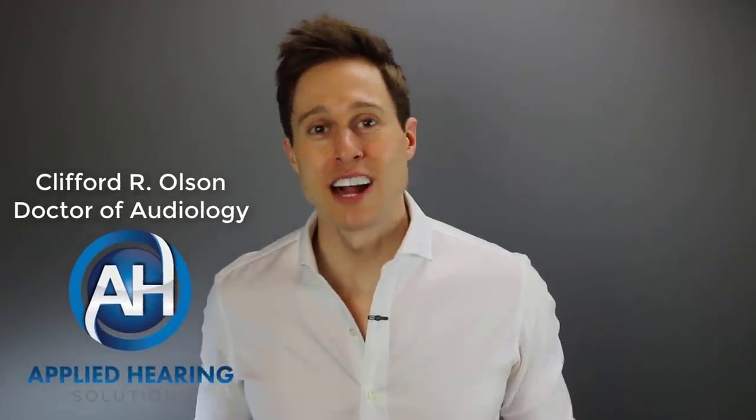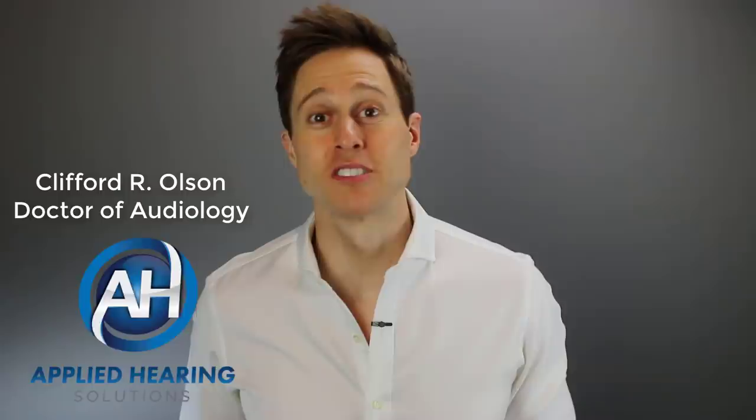Hi guys, Cliff Olson, Doctor of Audiology and founder of Applied Hearing Solutions in Anthem, Arizona. And on this channel, I cover a bunch of hearing-related information to help make you a better informed consumer.